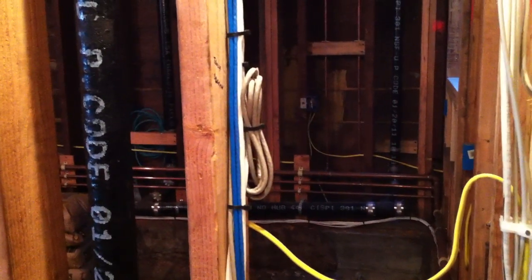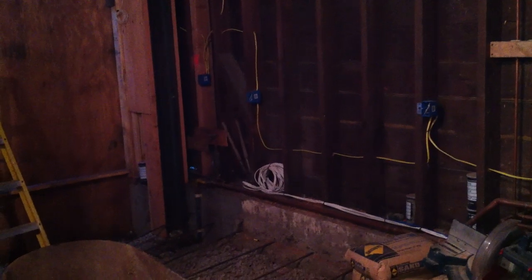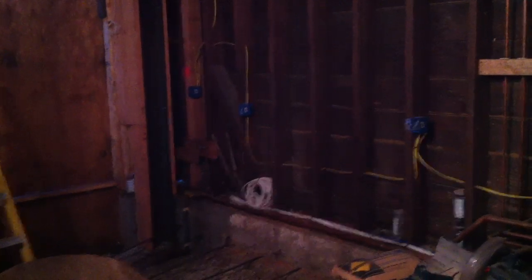Here's the garage. Over here we have our touchscreen line, and over there we have our wires coiled up to go to the gate in conduit — once everything is sheet rocked and they start digging outside.